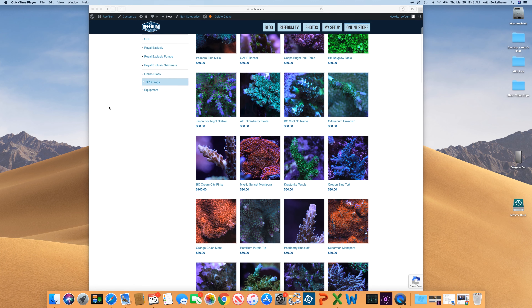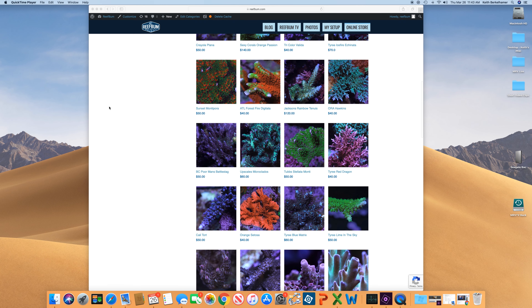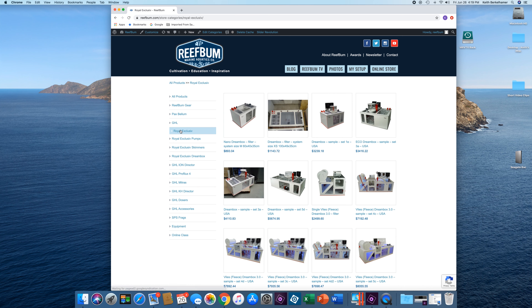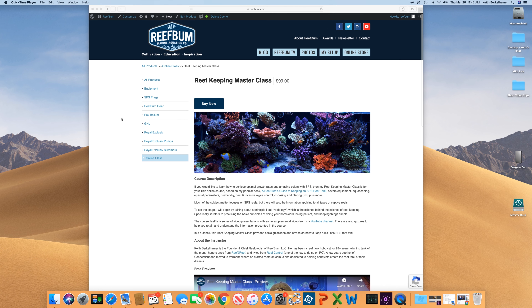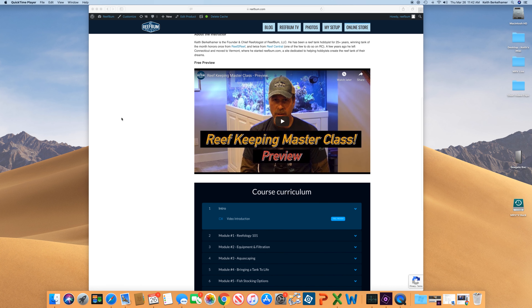That'll do it for this video. If you liked it, please give it a thumbs up and hit that subscribe button. I also want to remind you about my premium SPS frag store on reefbum.com — link in the description below — as well as my equipment store where I sell GHL, Royal Exclusive, and Pax Bellum equipment, many of which I personally use. I also offer an online reef-keeping master class focusing on SPS dominant reefs. Thanks for watching — be safe and be well!